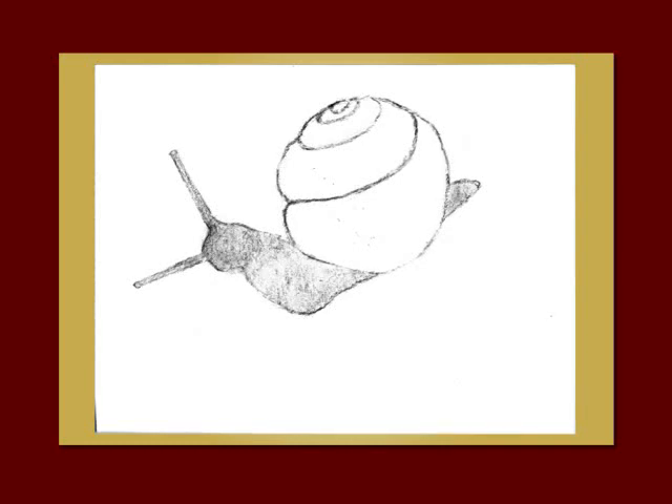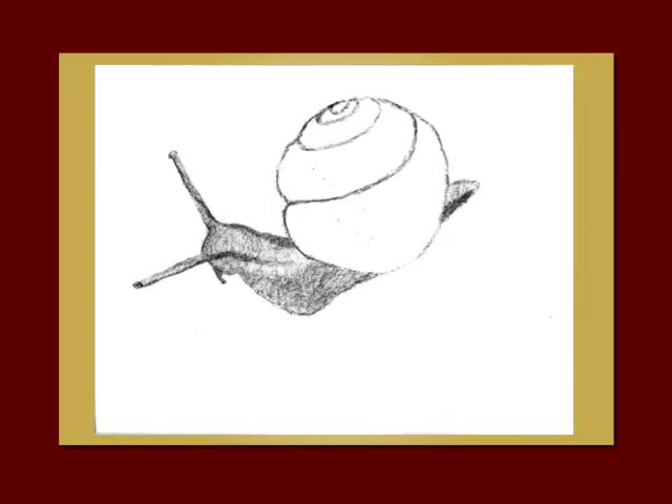Use your willow charcoal to tone the snail's body and blend it lightly with your finger. Then use your charcoal pencil to darken the stripes and any shadows and details you see.